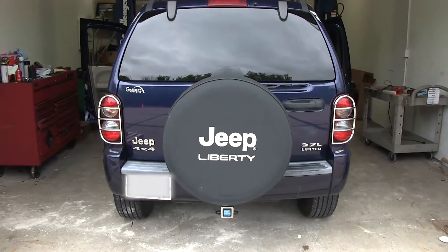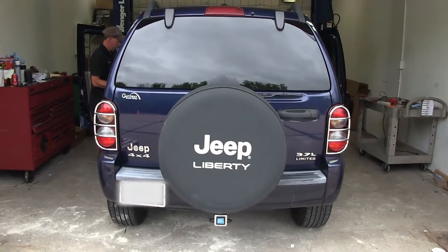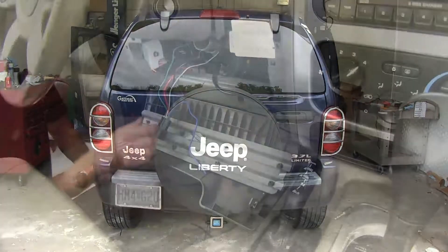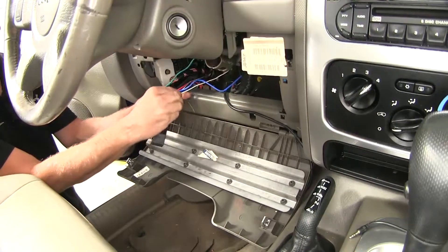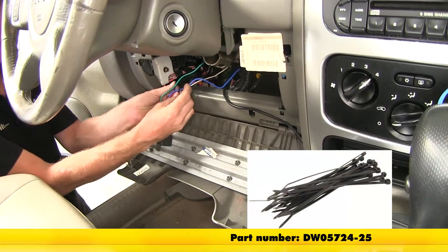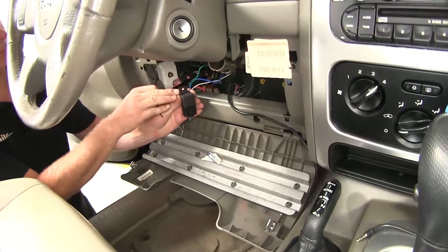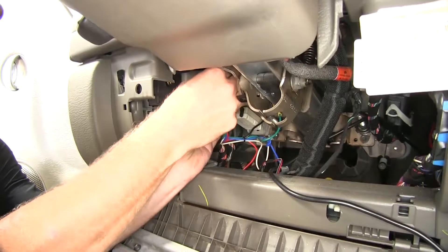Before we bundle everything up, let's go ahead and check our work. Put the key in the ignition and turn it to the on position, then press the brake pedal to make sure our brake lights still work. If the brake lights are working, go ahead and bundle up all the wiring. Use the zip ties to help bundle up the wires — you don't get too many, so you may want to get some extras, or you can use electrical tape. We'll use the hole on top of our relay to our advantage — run a zip tie through it to secure the harness right here.